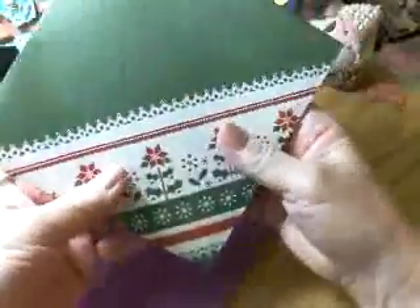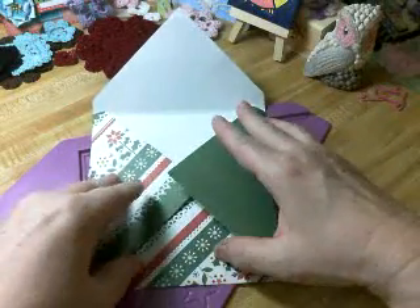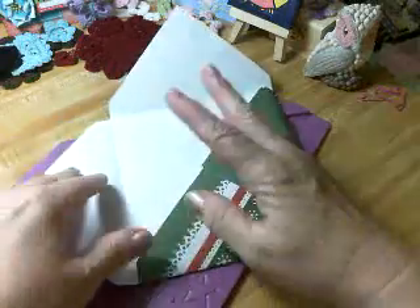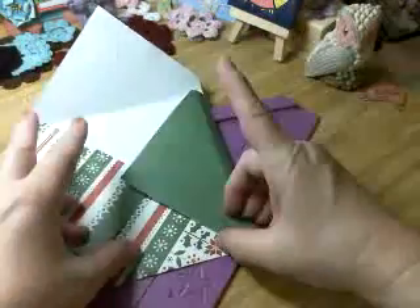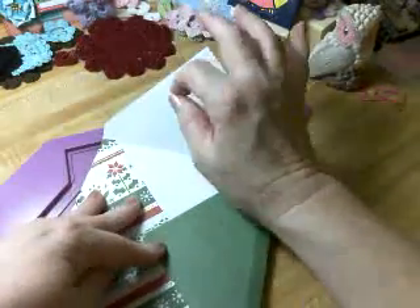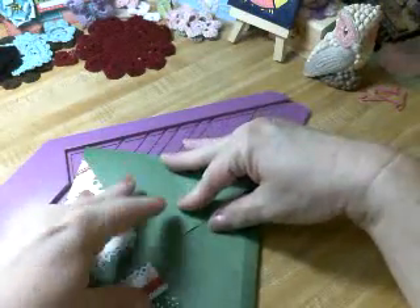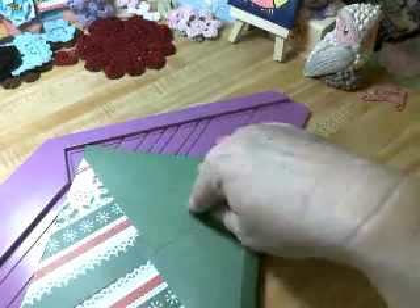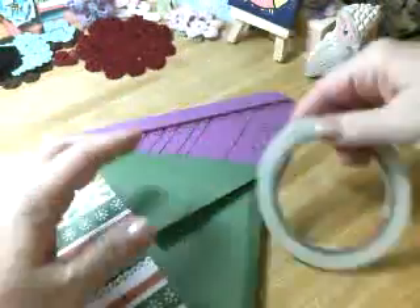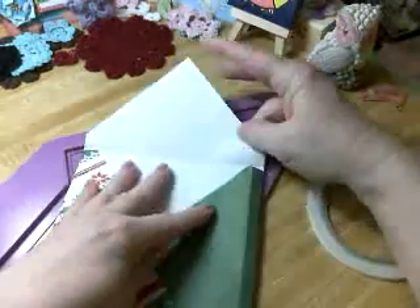I want this design to be up, so I'm folding it down this way. Then you put your tape right on the edge here so that it closes. You put tape on the flap but you don't remove the covering strip yet — you leave it until you're actually going to use the envelope.